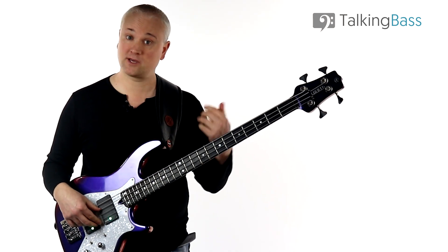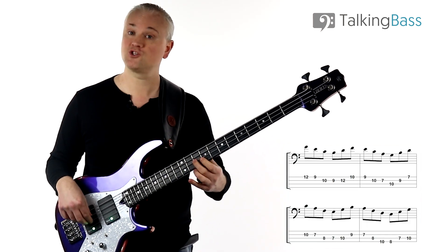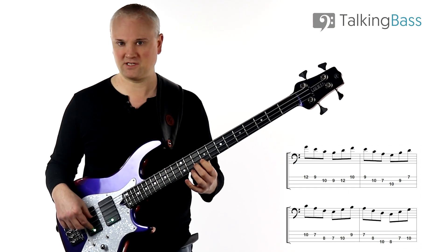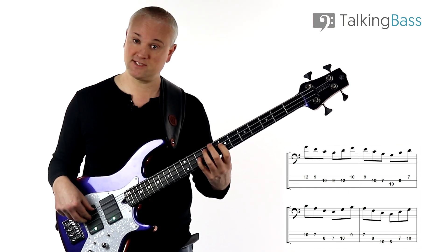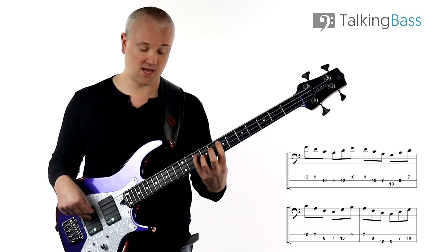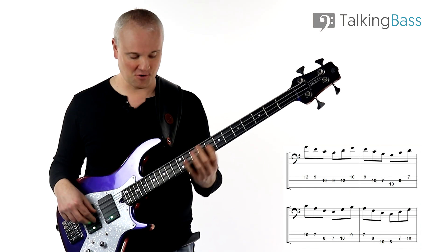And if we come back down from the top, again descending and then ascending: start on the C, down C major, up the B diminished, down the A minor, up the G major, then down the F major, up the E minor, then down the D minor, up the C major.